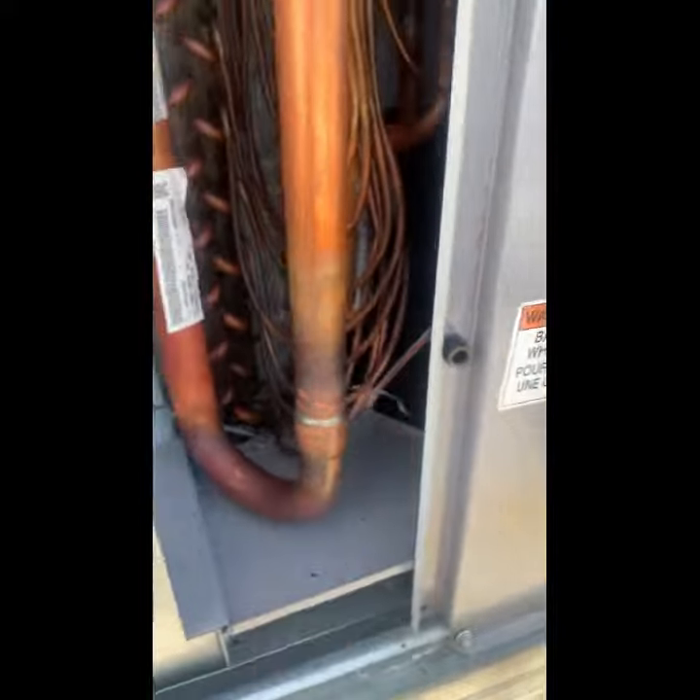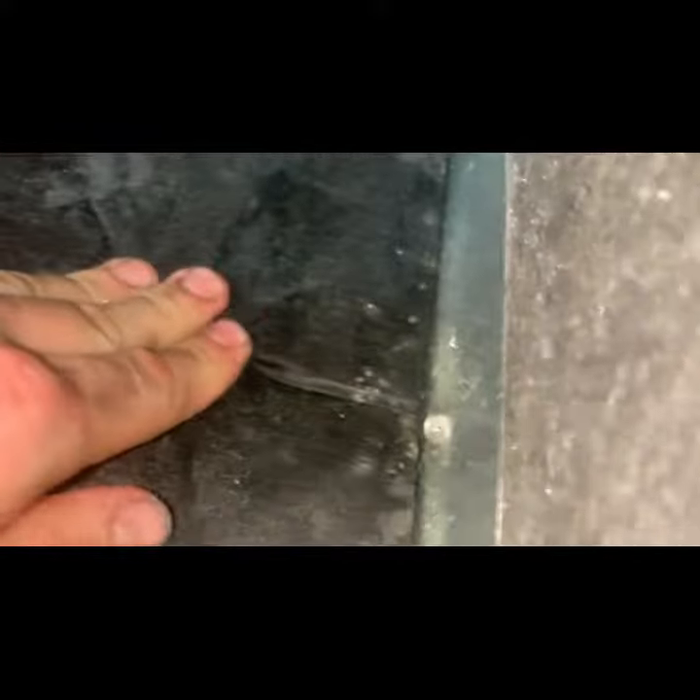Oh, it's already... it's already soaked. Do you see this? This is inside the unit. All your insulation is already soaking wet. I'm gonna have to put the drain traps on!